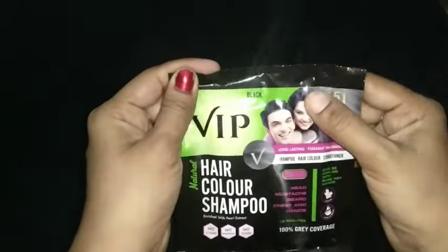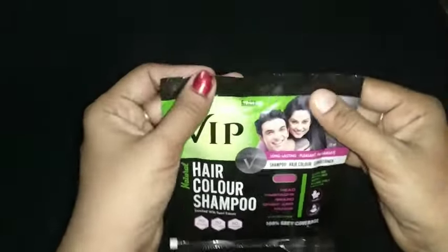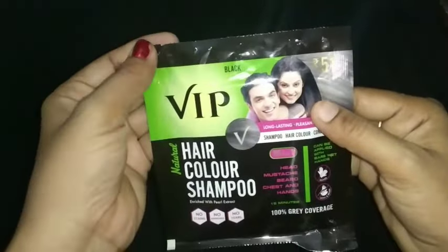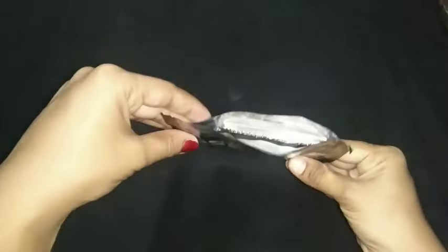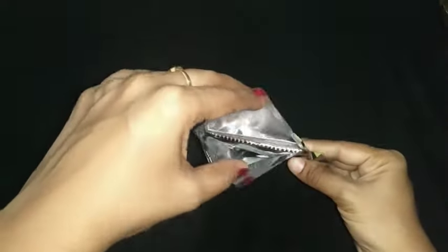Let us see a brief about VIP hair color shampoo and how to apply it to our hair. VIP hair color shampoo is a new product which makes you get rid of gray hair with an easy and simple way to use. Now let me open this pack by cutting the cover.